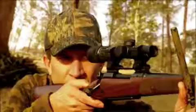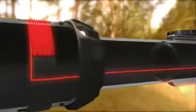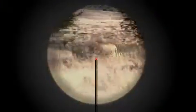The AccuPoint features a fiber optics and tritium-powered illuminated reticle to make for faster shots. The AccuPoint also offers a manual brightness reticle override, a tough, lightweight aluminum housing, all backed by a lifetime warranty.